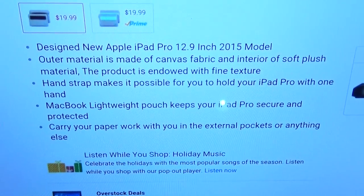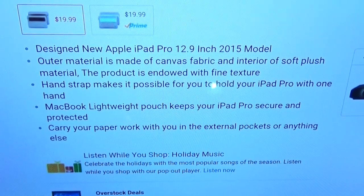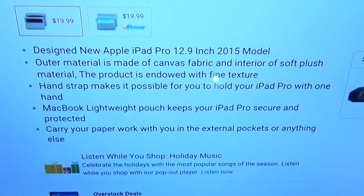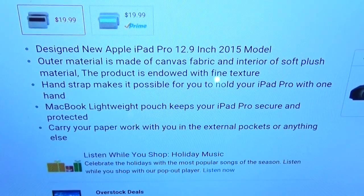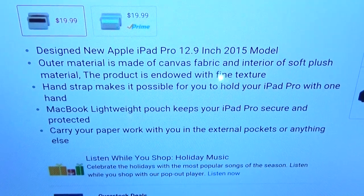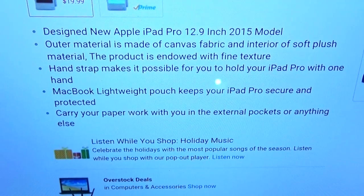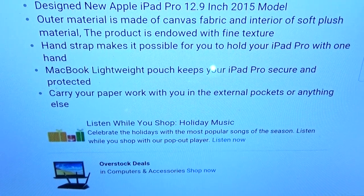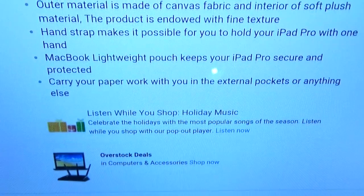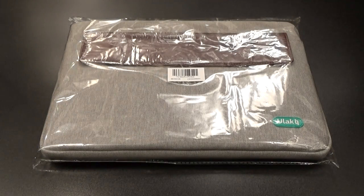Let's go through some of the features real quick. It's designed for the new Apple iPad Pro — that's the 12.9 inch model made in 2015. The outer material is made out of canvas fabric and the interior is made out of soft plush material. You got a hand strap, making it possible to hold your iPad Pro with one hand. You can also carry your paperwork with the external pockets.